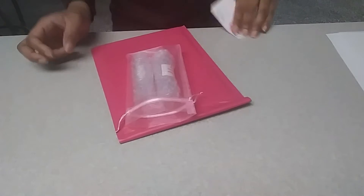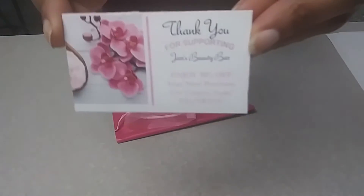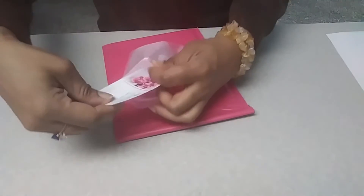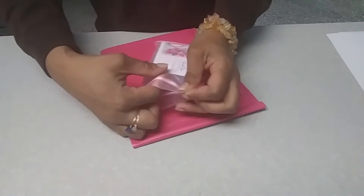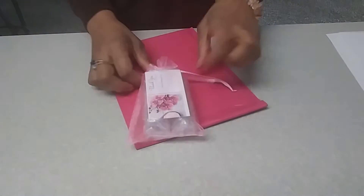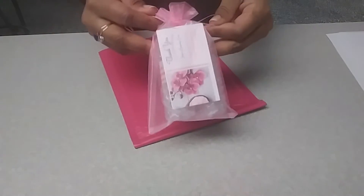You want to make it look nice, you want to make it look professional. I have the thank you card where they get 30% off for shopping on our Etsy shop. And that's it — it looks like a nice little gift, and women love this.